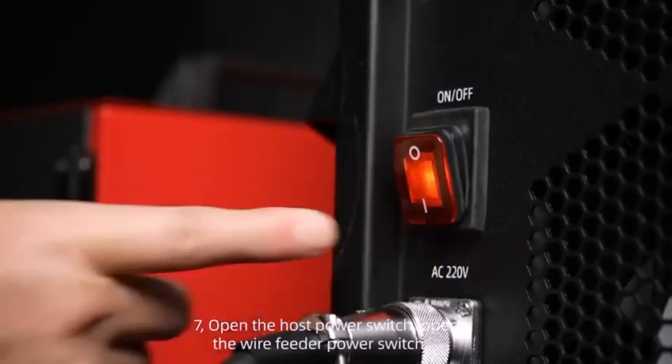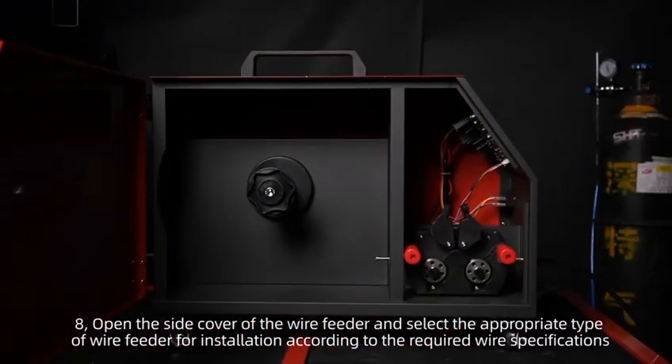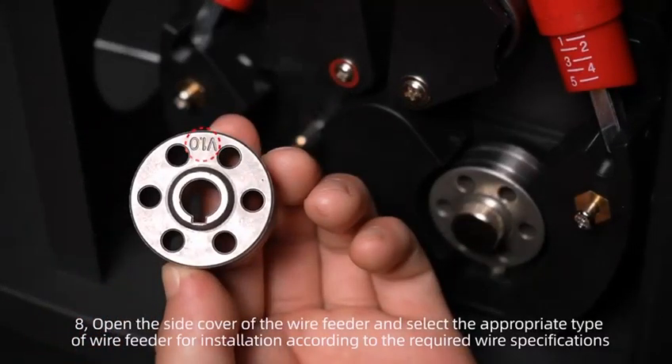Step 7: Open the host power switch and open the wire feeder power switch. Step 8: Open the side cover of the wire feeder and select the appropriate type of wire feeder for installation according to the required wire specifications.